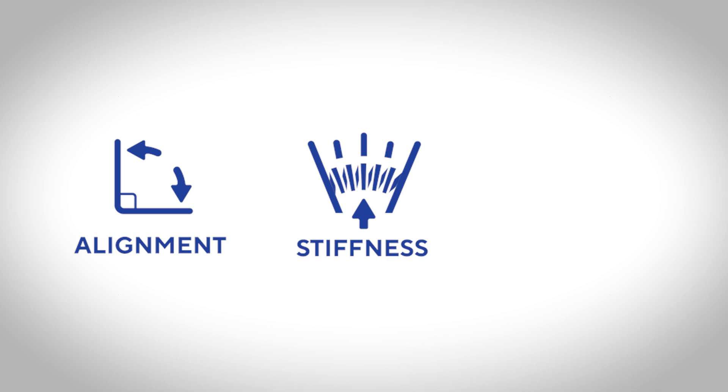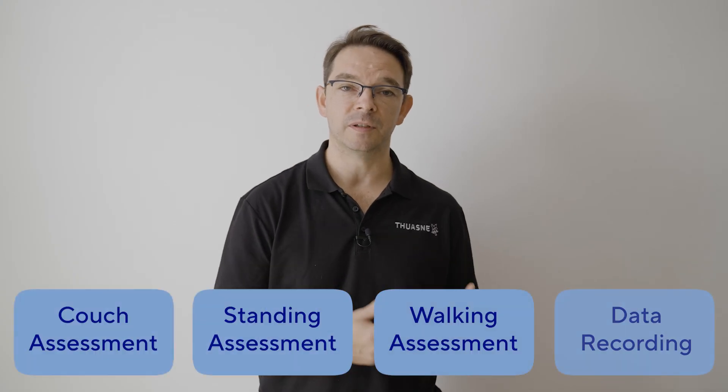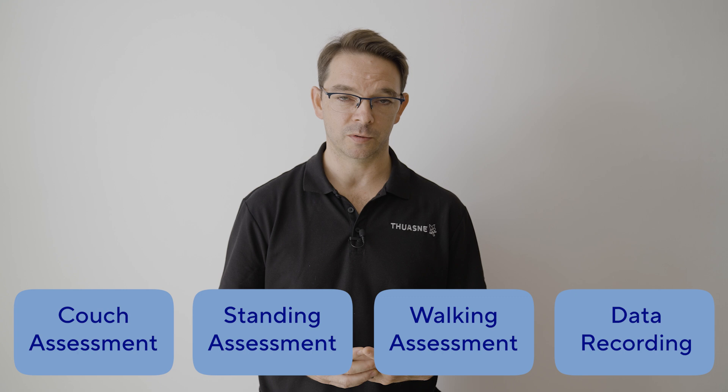When we are going to take a cast, we need to understand what it is we are trying to achieve. We need to focus on alignment, stiffness and force pattern. Each phase of our assessment, we need to remember these three things. They are vitally important.